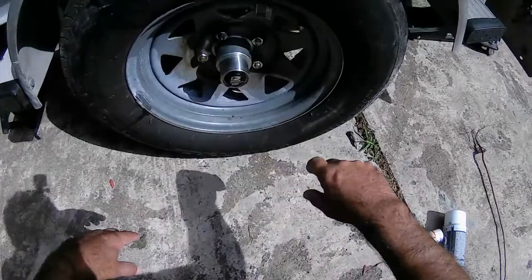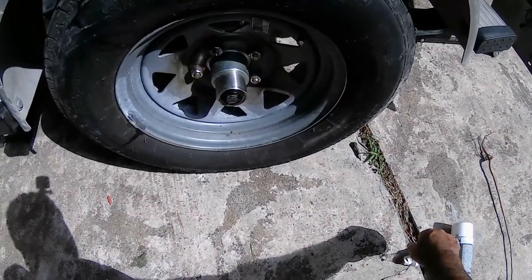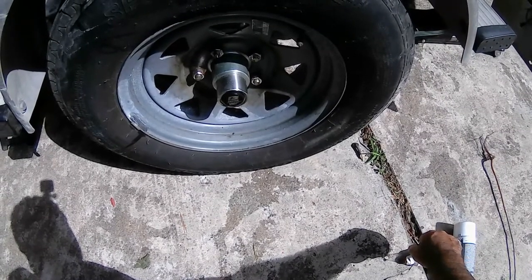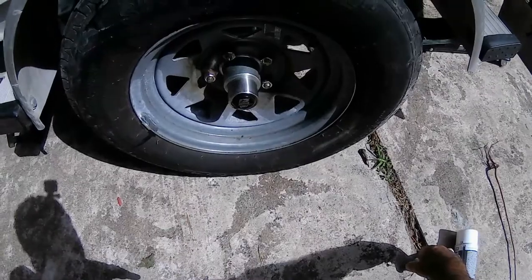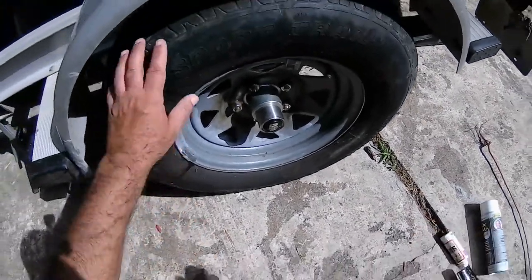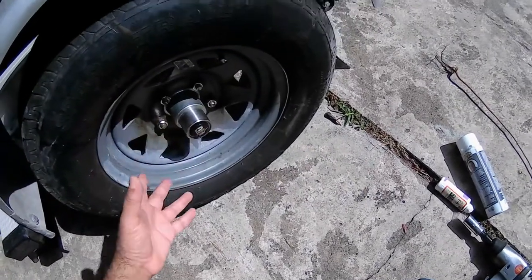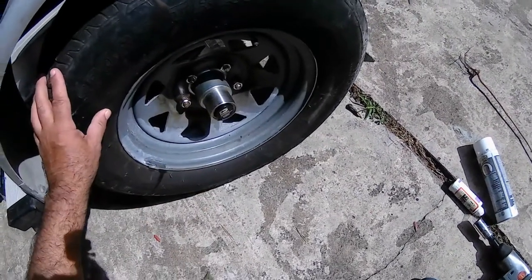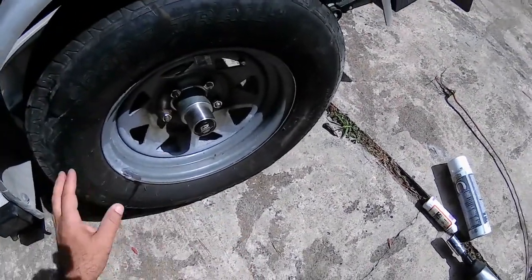You never have to grease this hub. The last one lasted approximately 150 trips — I don't go far — and lasted four years with no problem. They warranted it for five years.